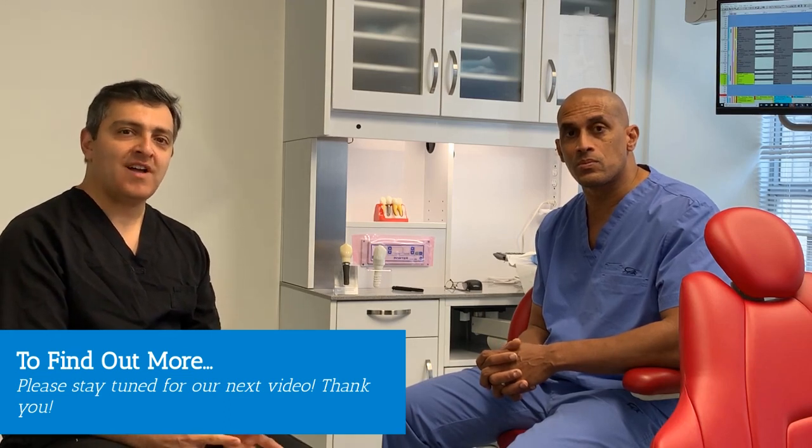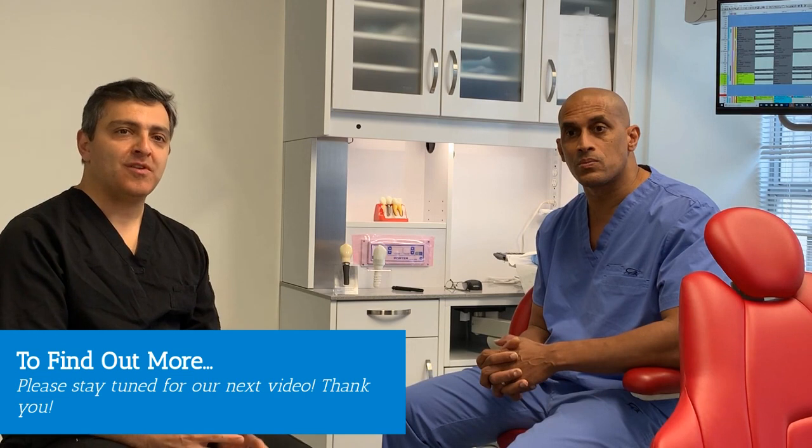So with this short video, you have been able to get a good overview of what different dental implants are available today. And hopefully, when it's time, if you have to make a choice of what to choose, you have a better overview of your selection. Thank you very much.